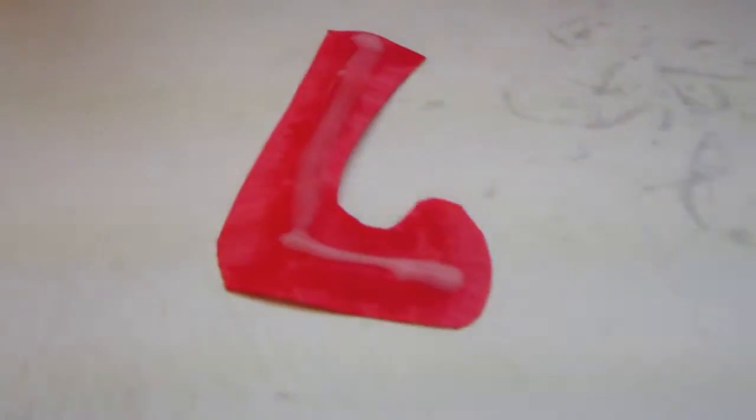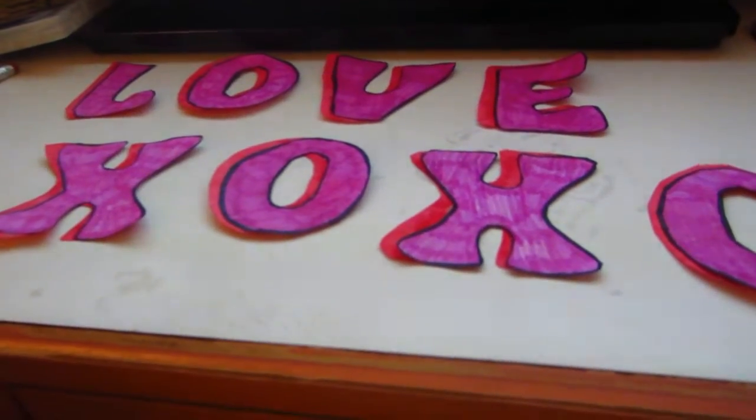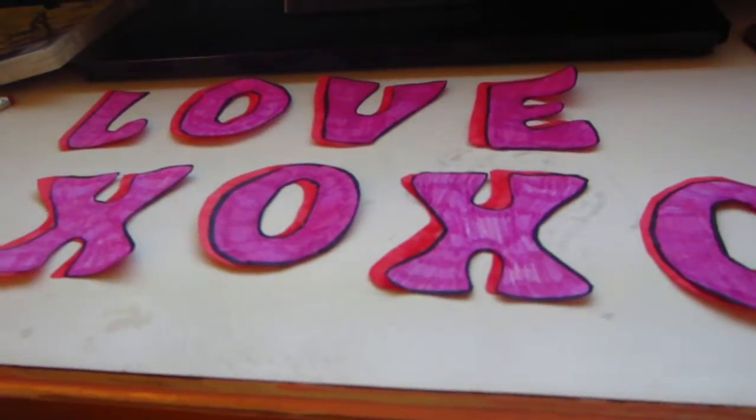Now I'm going to glue the letters together. The best thing to use for this would be a glue stick or double-sided sticky tape, but I don't have either, so I'm just going to use regular school glue. So I have my glue on. Now I'm going to take my other letter and carefully lay it in place how I want it, and then push it down. I have them all glued together.